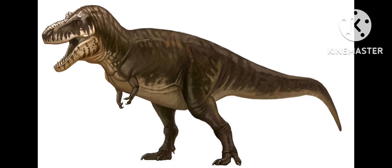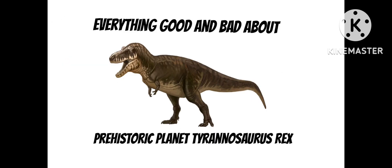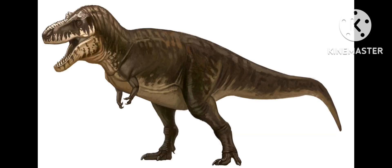The Prehistoric Planet Tyrannosaurus Rex is one of the best and most accurate Tyrannosaurus reconstructions — in fact, it's probably the most accurate Tyrannosaurus reconstruction in any dinosaur documentary. In this video, I'm going to be talking about everything good and bad about the Prehistoric Planet T-Rex. I'll first start with the bad parts or the inaccurate things, then I'll move on to all the good parts or the accurate things.